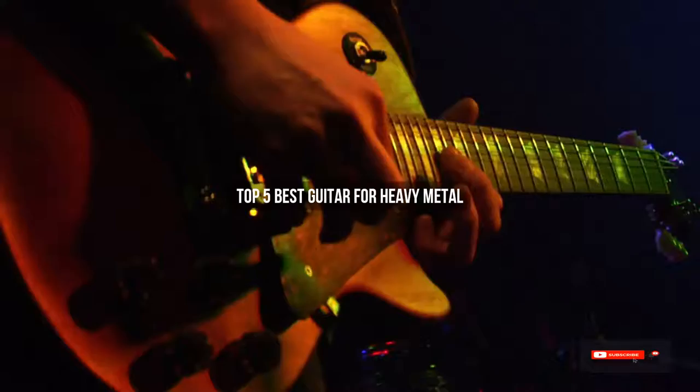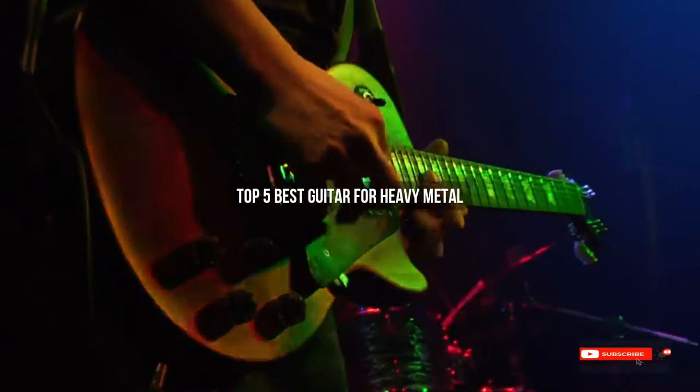Are you looking for the best guitar for heavy metal? We will review some guitars for heavy metal based on thousands of user ratings. We hope our top five best guitar for heavy metal picks will be good for you.